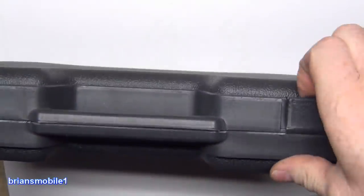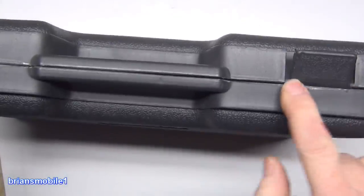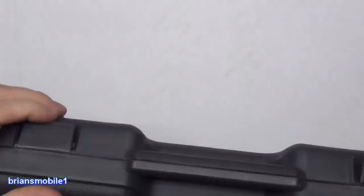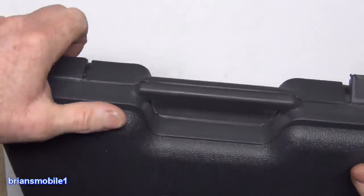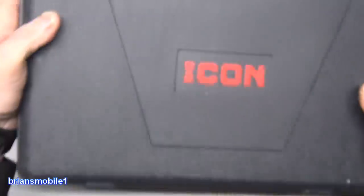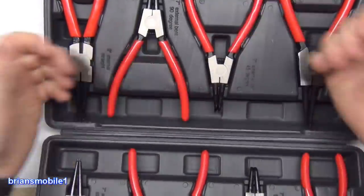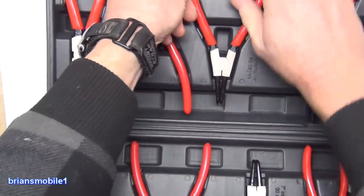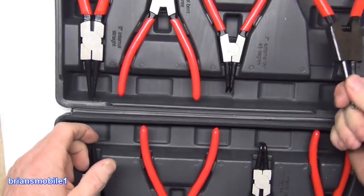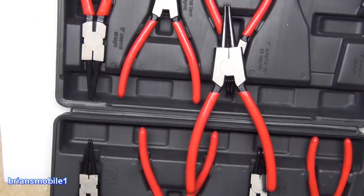Does the blow mold case suck? No, it's actually pretty decent. These could be thicker, they're not terrible. This one doesn't latch as strong as it could. The print on it does suck a little bit. But as far as the interface of getting them in and out, it's actually pretty decent. So let's go side by side, toe to toe, for snap ring pliers — for the internal ones — and compare them to Snap-on.